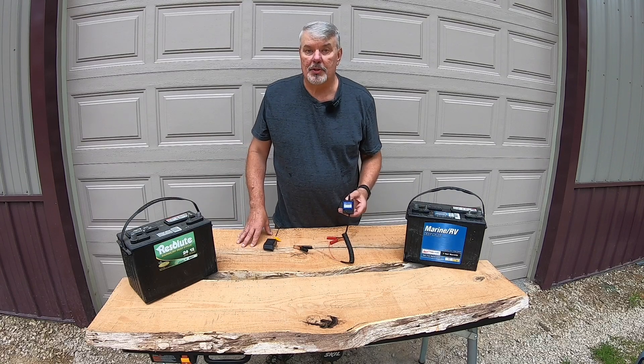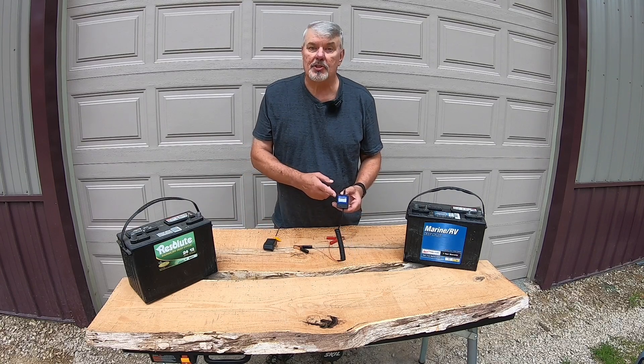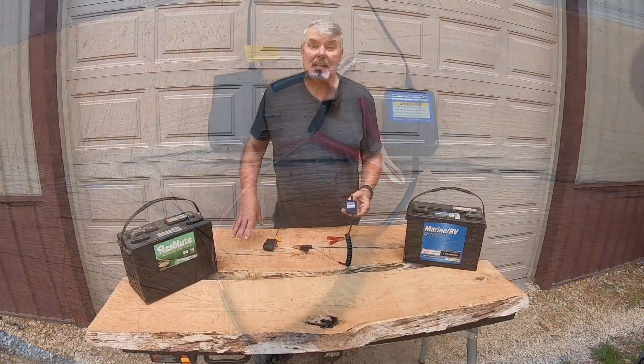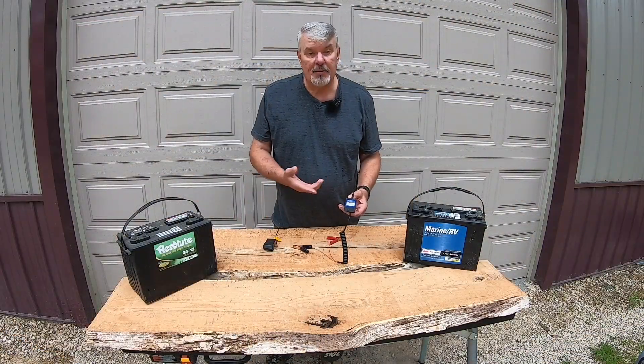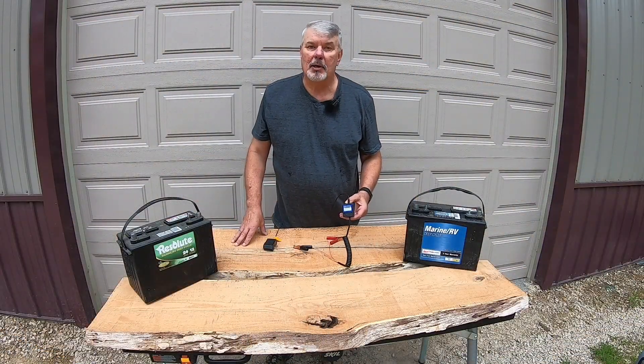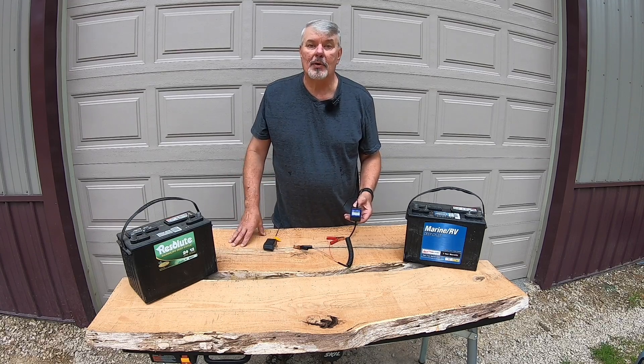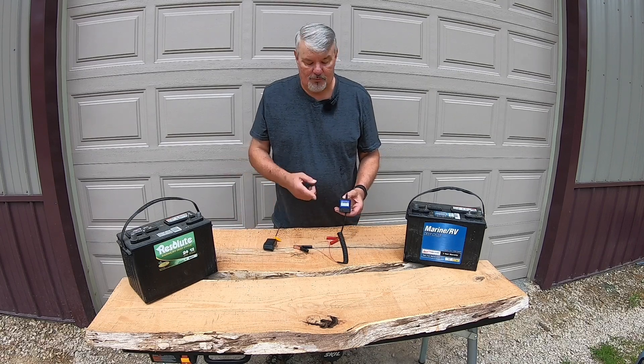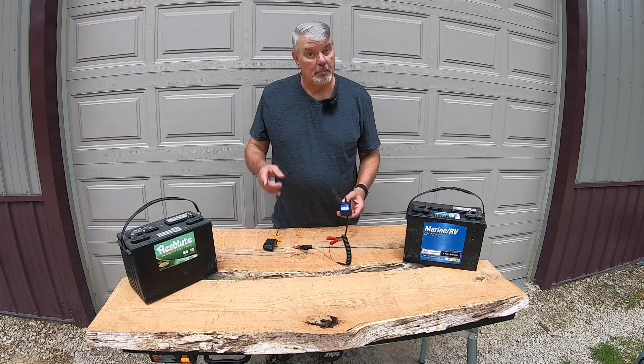Here's a tip I've learned over the years: by using a trickle charger like this, it extends the life of the batteries. They're very inexpensive. I get these from Harbor Freight, and I have about half a dozen of them. I just keep switching them around — every couple of months I'll switch it to a different battery, so I don't have to have one for each battery. But they do work.